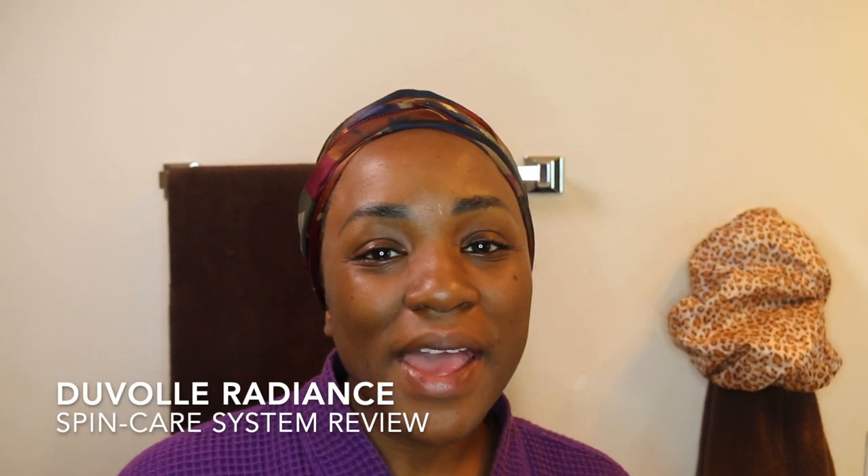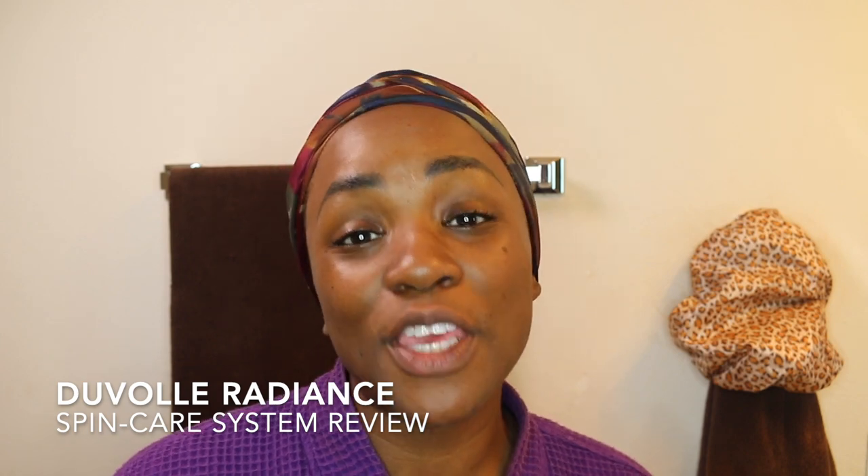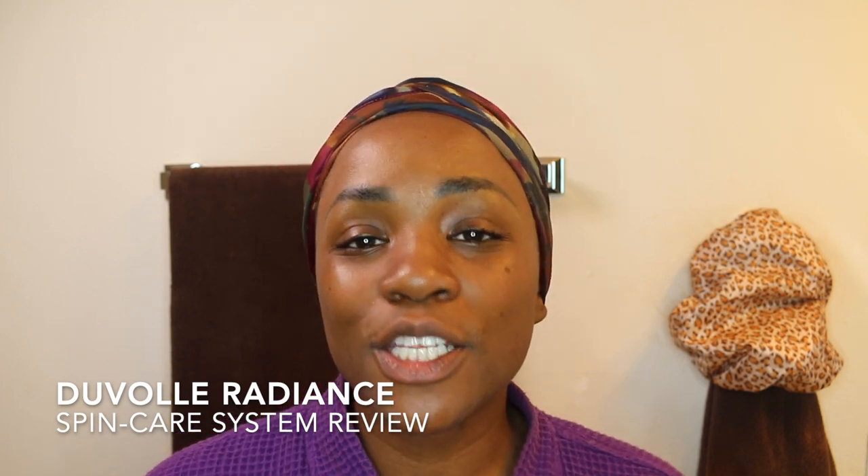Hi guys, welcome back to the Yo Be One channel. It's your girl Yo, and today we are coming at you with a review. We were contacted by the Duval company to do a review on their Radiant Spin Care System. This is the system right here — this is the packaging that it comes in.